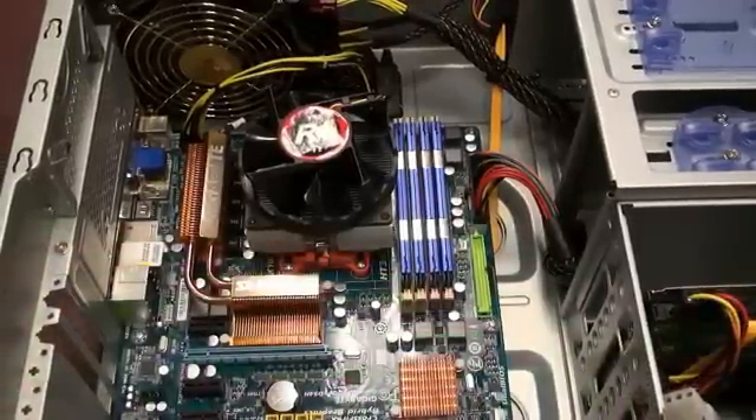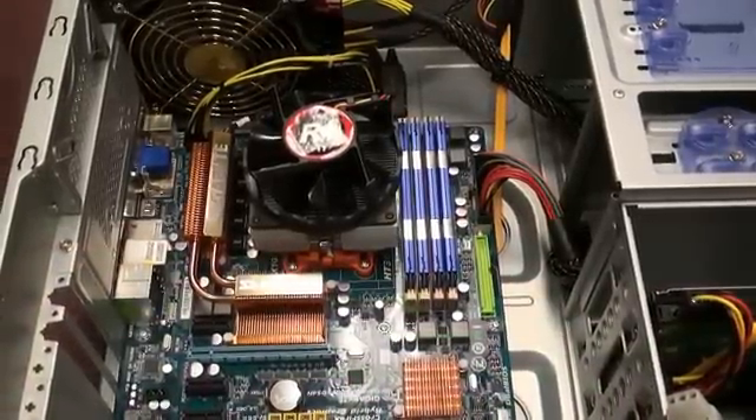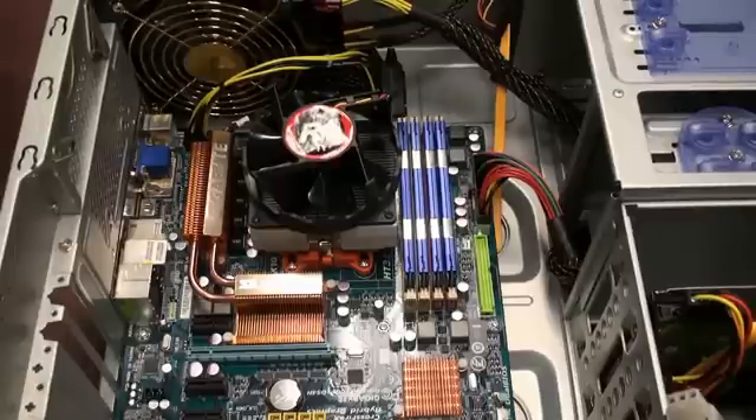Here's the inside of our system. Your system might not look identical, but it will share a lot of the same components. I'm going to give you a quick rundown of all the major parts of the system, so you can identify in your computer which part is which.